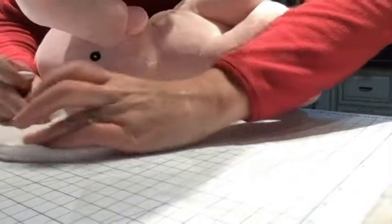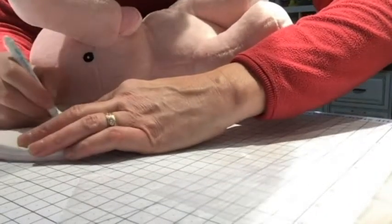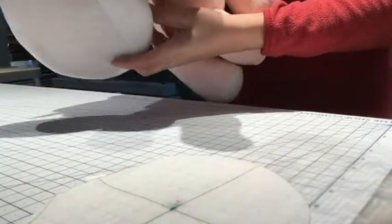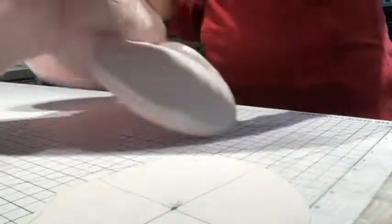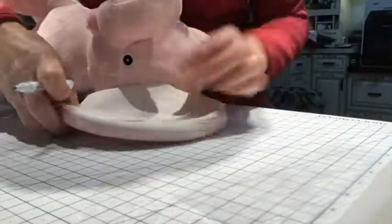So that looks pretty good — we'll go mark that first ear. There's the dot, and we'll do the second ear the same way. We just flip the template over to get the second ear.